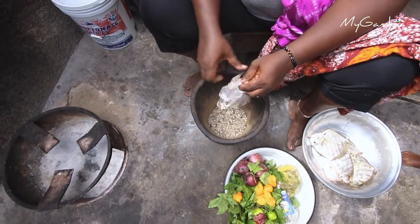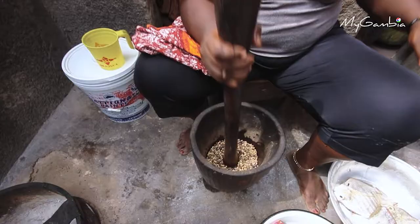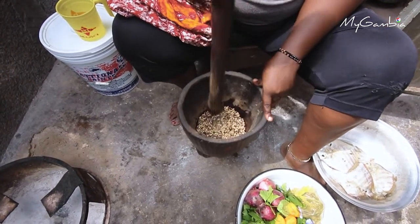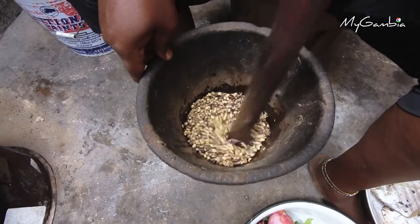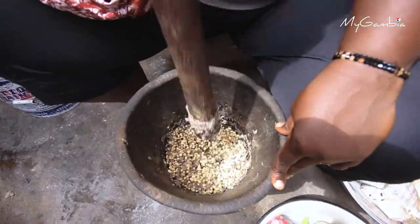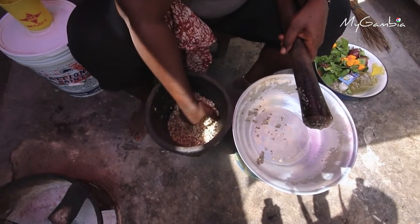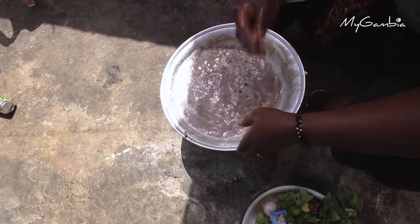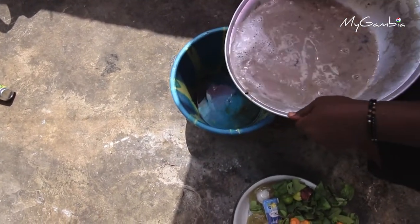Put the beans in a mortar and add a little bit of water, then pound it gently until the skins are separated from the beans. After this, remove it from the mortar and put it in a bowl, then add water and wash it thoroughly to remove every skin from the beans.